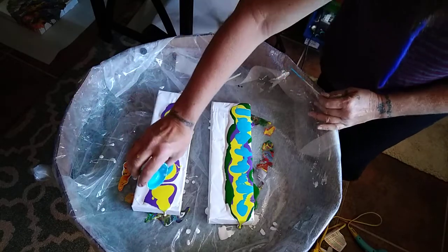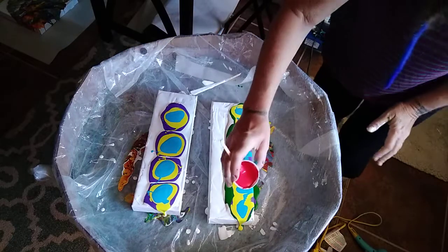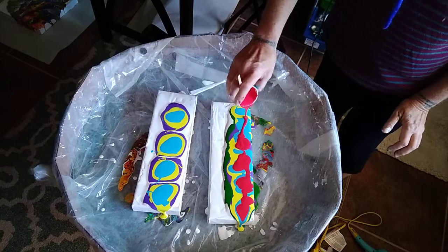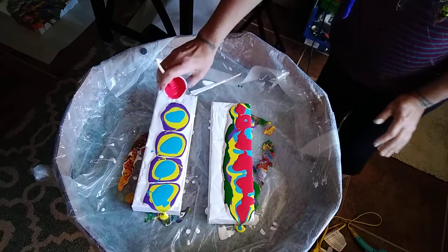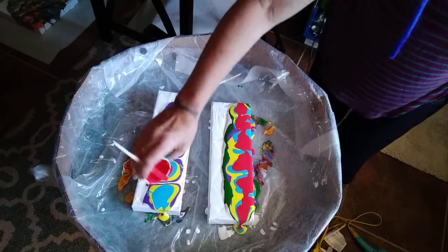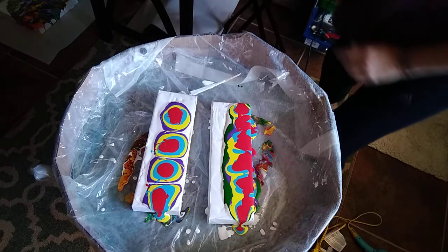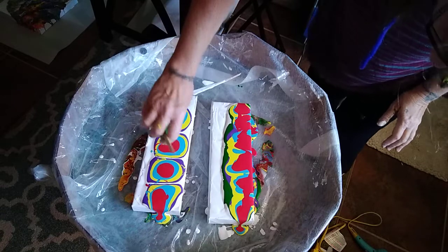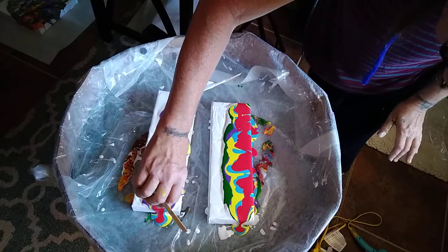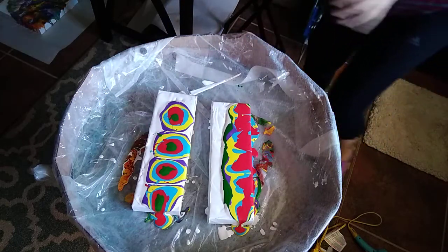They're going to be a little different — maybe I'll come back with the yellow, who knows. This is so much fun, so satisfying — especially when you see the end result. Sometimes it doesn't turn out good, but at least you had fun doing it. And a lot of times it does come out good because it's abstract — who's to say it's not good, right? Let me get a little green in here — yeah, got a little bit.